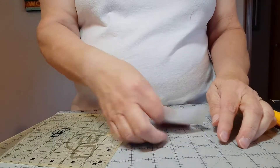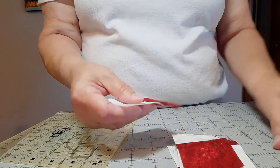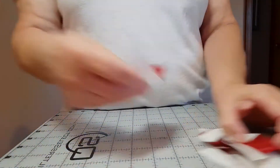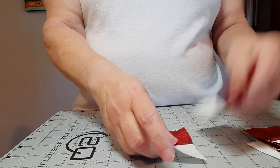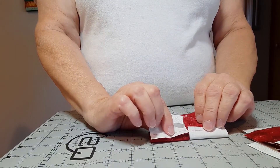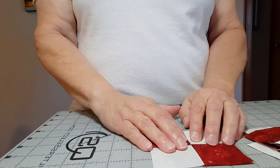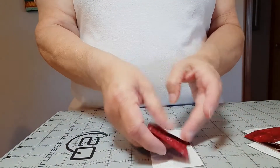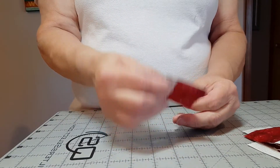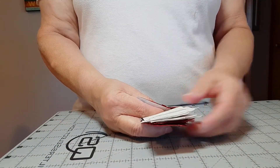I've now cut my 16 segments and I'm going to start constructing four patches. To do that, take two of your segments and put them together so your seams will be opposing — because you pressed them to the dark, with a dark up and a dark low, they now become opposing. I'll sew these four-patch segments and then be back to show you how to put together the rest of the block.